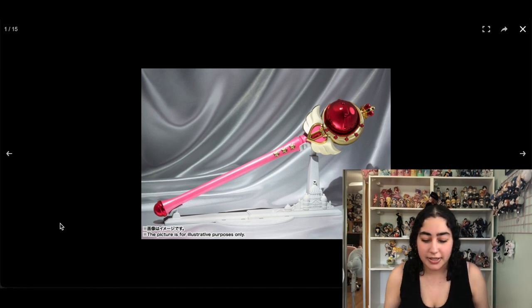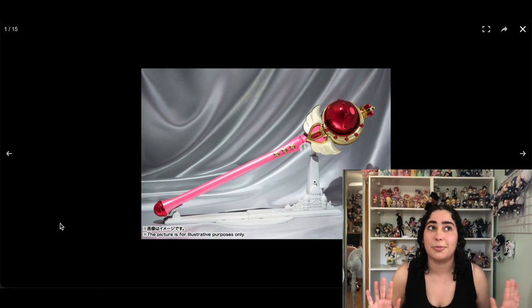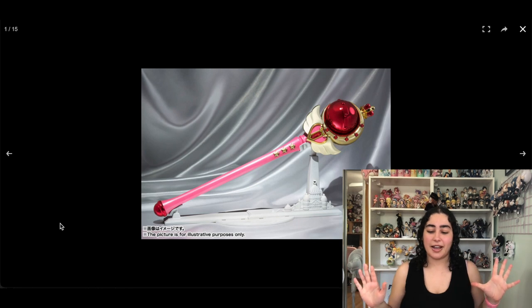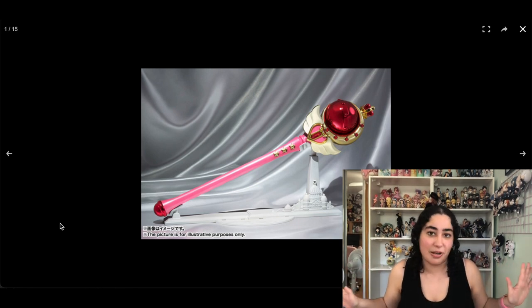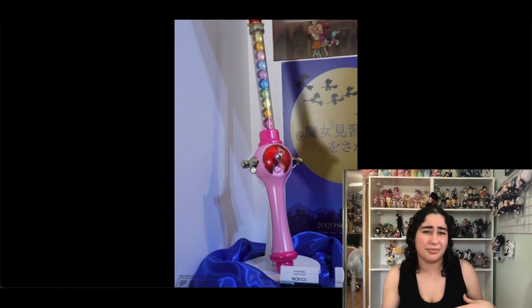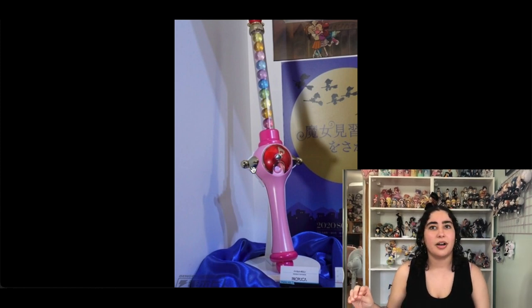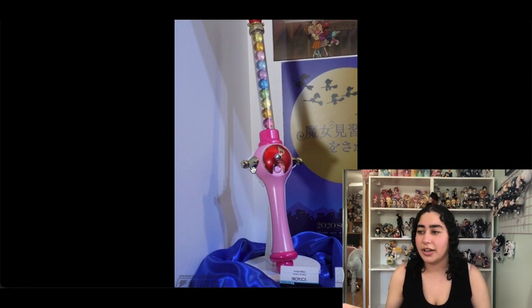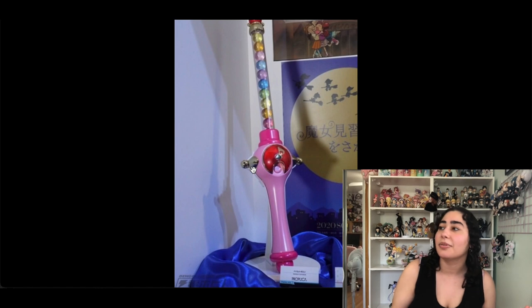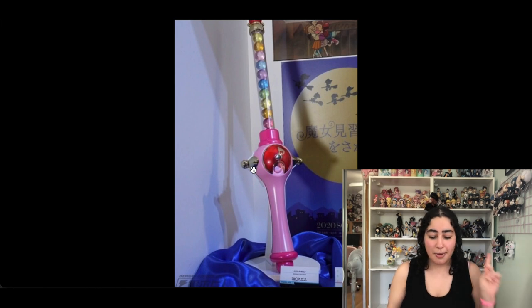I'm not gonna go through all the Sailor Moon wands because I pretty much want all of the Sailor Moon proplikas — I think they're all stunning and I want them all. Sailor Moon is one where I want almost every wand, so I can save us some time and say they're all staying on my wish list. I don't mind if they're the brilliant edition or the original edition, though I'd prefer the brilliant edition since it's newer and supposedly better quality.